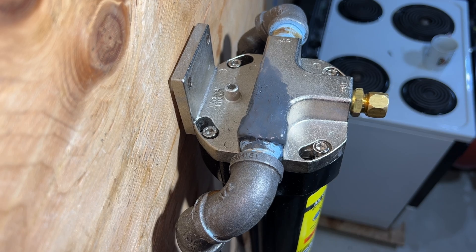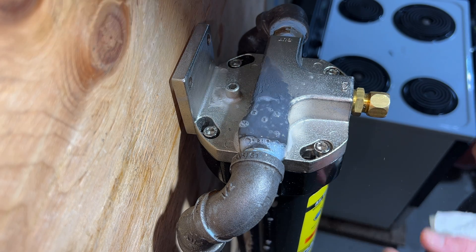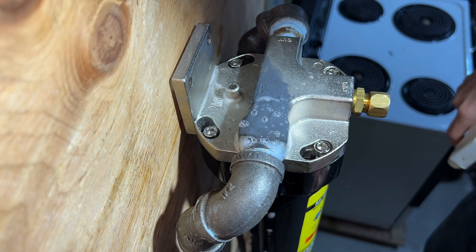Now that it's cured, we can test it out. The air compressor is pressurized at 150 PSI, and it sounds like it's holding. Wait — there's bubbles. I can just JB Weld this closed nipple to the cap and completely seal it.